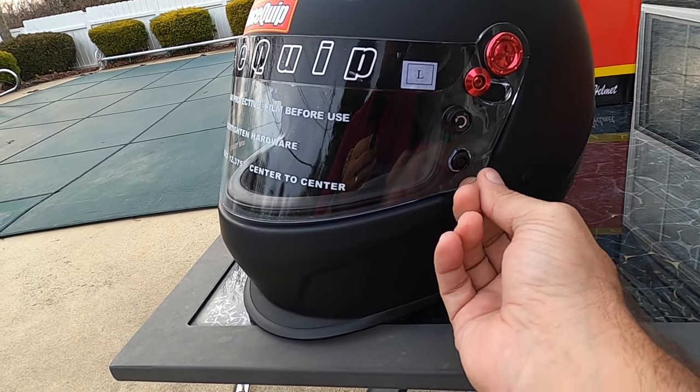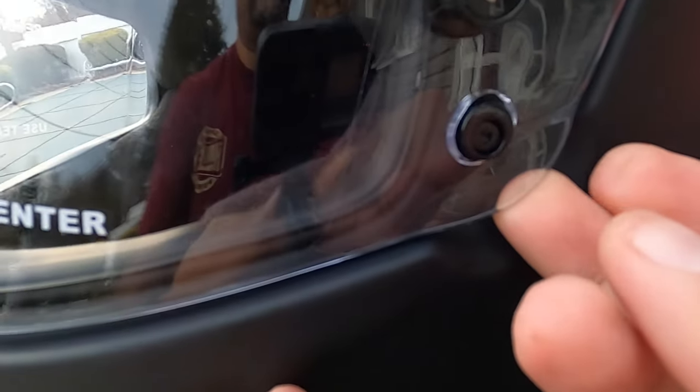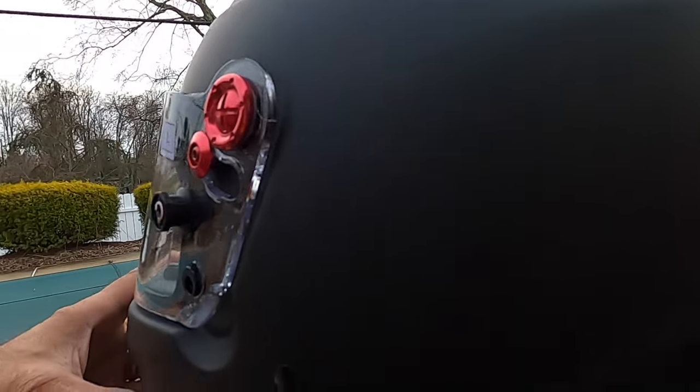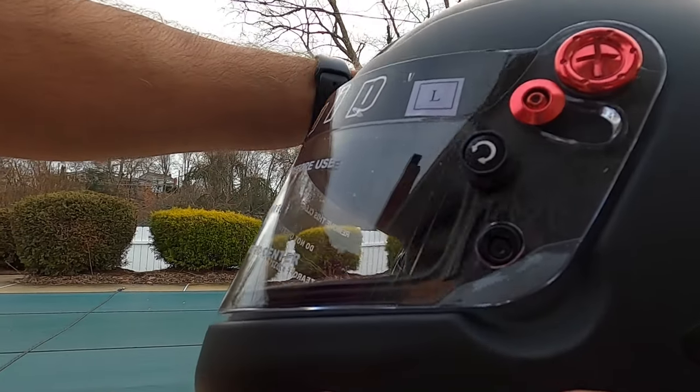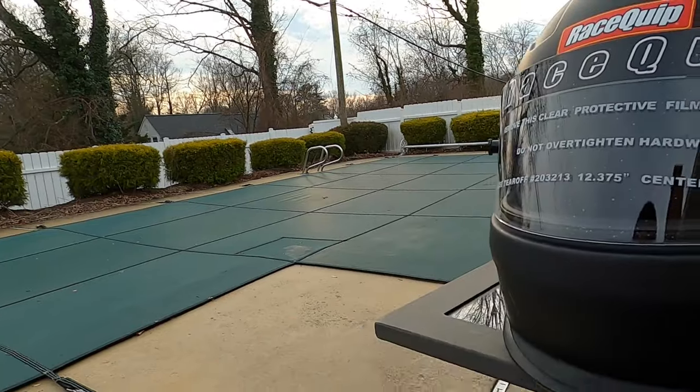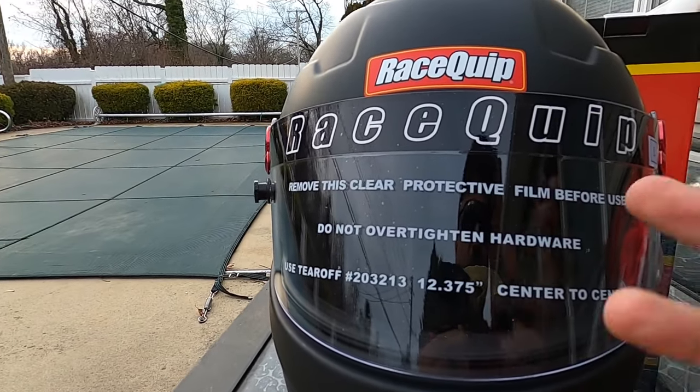To lift the visor, just pull this out a little bit — lift up right here — and boom. So again it's 3mm — I'll call it plexiglass, I'm sure it's Lexan or some other material, but it's a plexiglass-type material. It seals tight around the bottom of your neck to try and keep all the dust and dirt from flying up in your face, and if you have all the right equipment it'll keep the smoke from going up into your helmet.